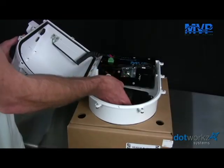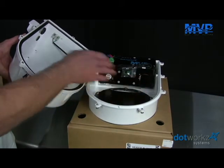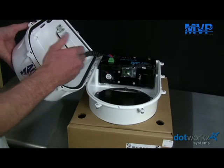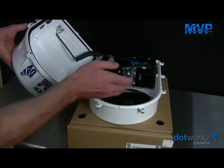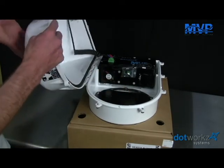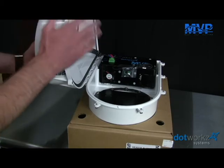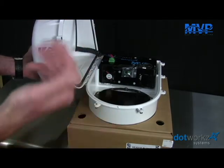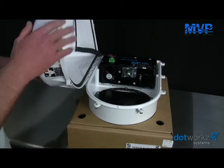Other unique features inside the D2 include the ability to mount cameras from the bottom up or from the top down. This is really helpful when mounting small pan-tilt zoom cameras or mini domes, because it maximizes the space on the upper portion of this modestly sized housing so it can house small NVRs, wireless components, and other needed devices to make it a complete system.